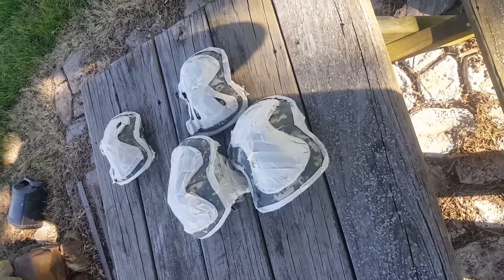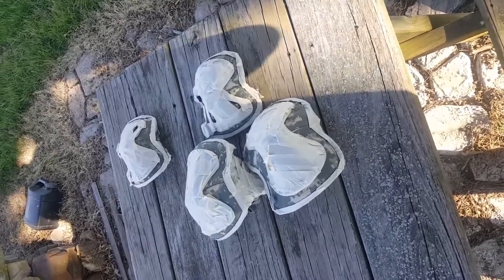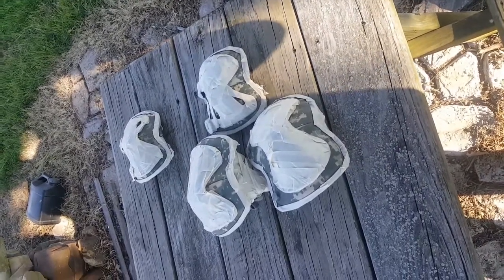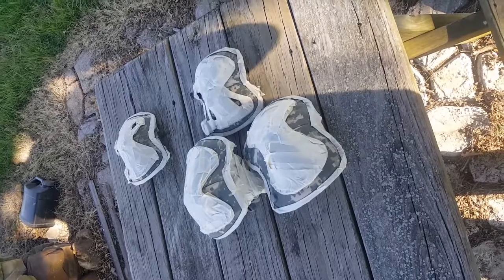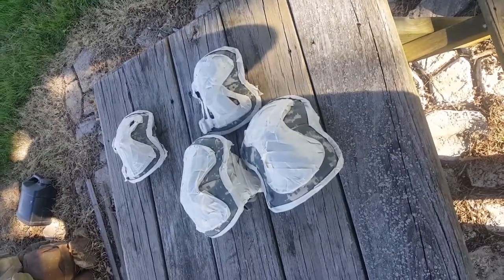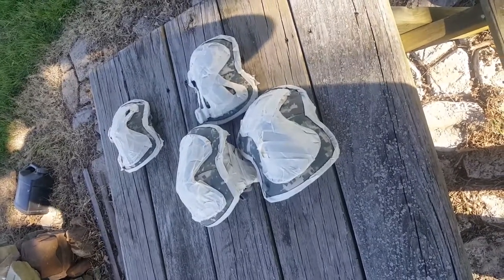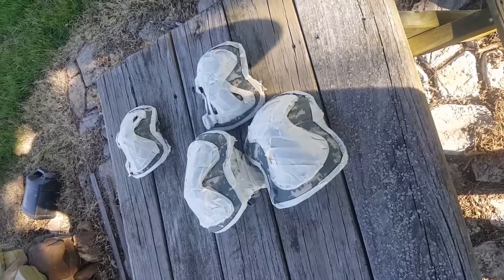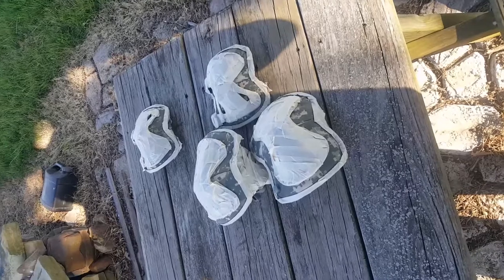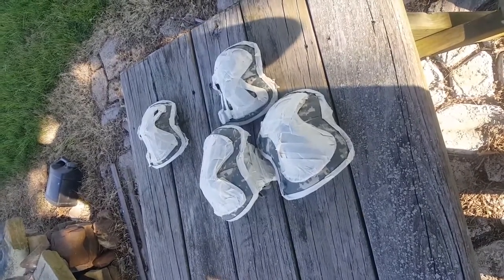I'm not going to bore you with watching me spray for 20 minutes. I'll spray it, see how many coats it takes, and then come back and do a video to show how they look. I'm not looking for perfection but I don't care — I'll do the video when I get done with them.